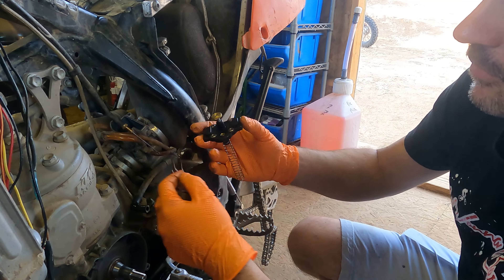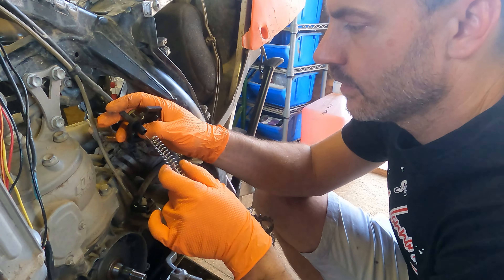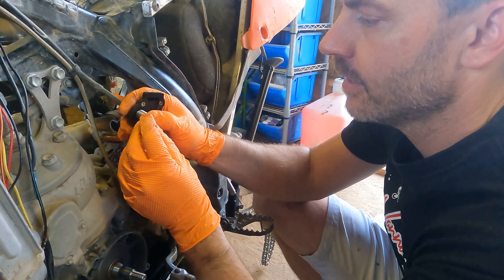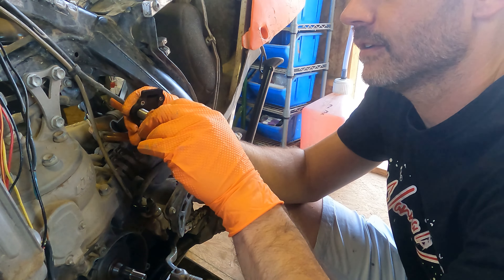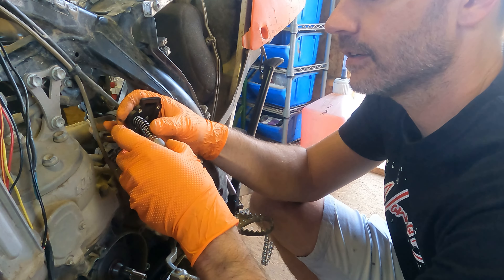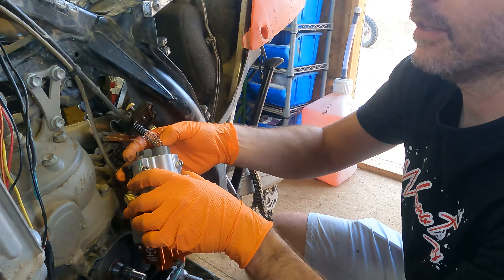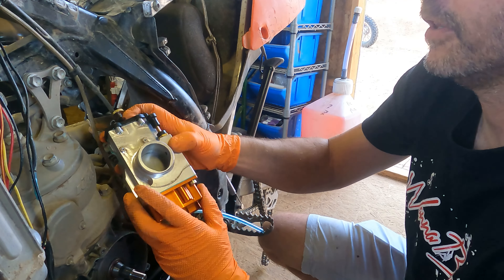Basically it's just the reverse of what we just went through. We're going to thread this in with the spring — we've got to compress it a little in the retaining guide, keep all that compressed, then feed this in and move it to the side. Then we're going to drop this back in the Smart Carb, line up the needle, and put the cap back on.